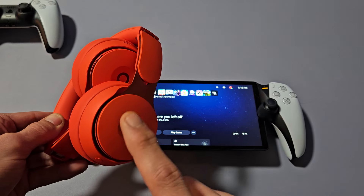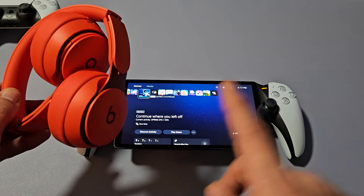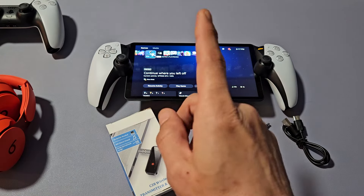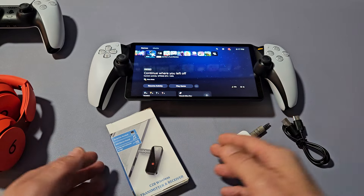A pair of Beats Solo Pro. I'm going to show you how to pair and connect these directly to your PlayStation Portal via Bluetooth. In order to connect those headphones to the PlayStation Portal, you need some kind of Bluetooth transmitter or adapter.